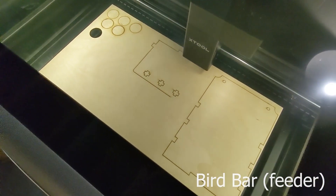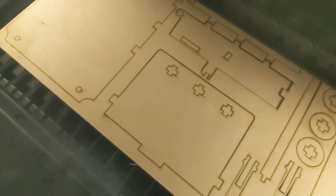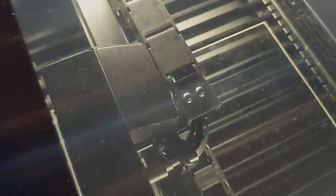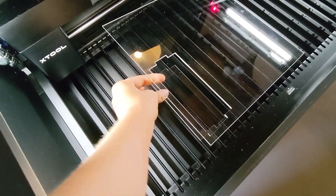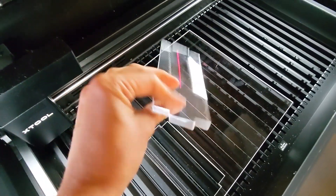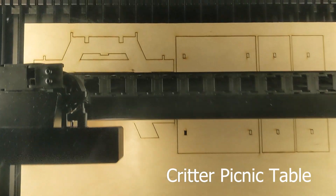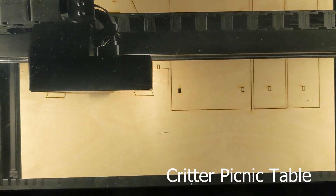The bird feeder also required a clear acrylic piece in the front. Now the M1 is a diode laser, so it could not cut clear acrylic, but the P2 cut it out quickly and with fantastic results — it's pretty incredible. And then I also made a little squirrel picnic table feeder out of one-fourth-inch Baltic birch as well.